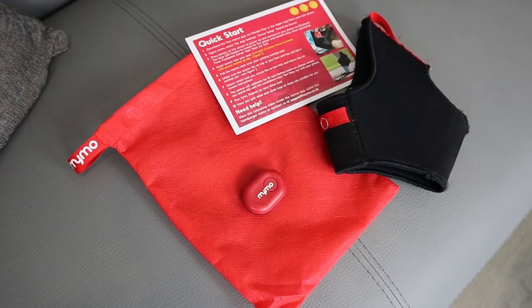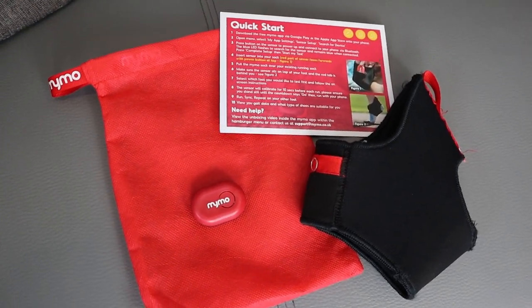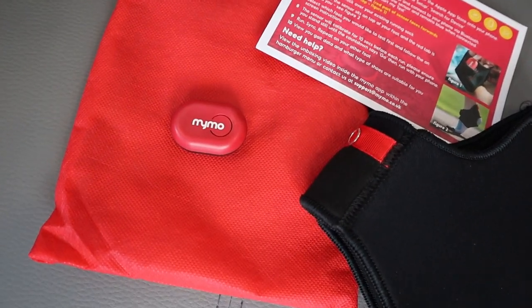When you buy MIMO, as well as the MIMO device itself you get a number of other things in a little fabric red pouch. You get a quick start guide which tells you about installing the app and setting it all up — it's pretty straightforward, just like installing most apps on your phone. The other important item is a stretchy sock thing, which you put on your foot and then insert the MIMO device into when you're actually conducting a test.